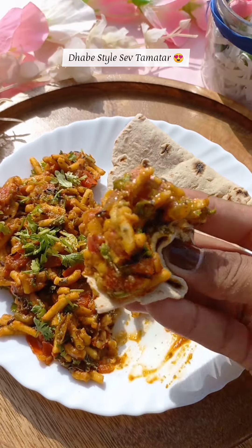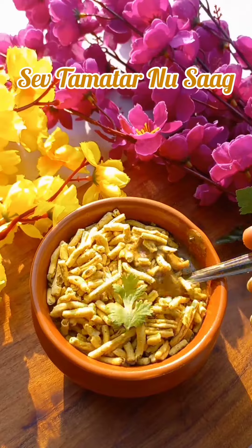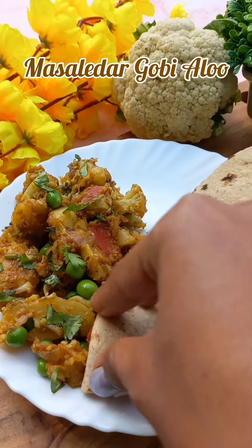Hey cuties, how are you all? So today you will get the recipe of six basic vegetables which are very easy to make and will be very fast. Let's start.